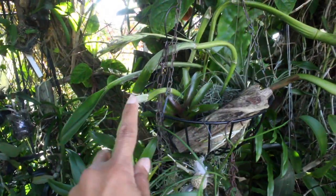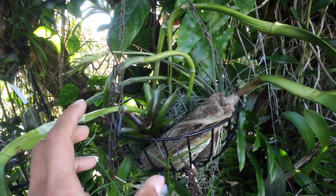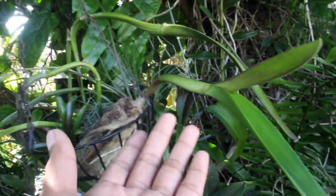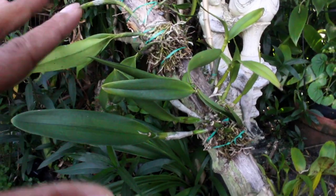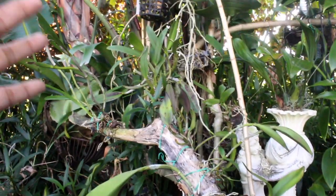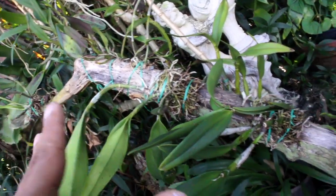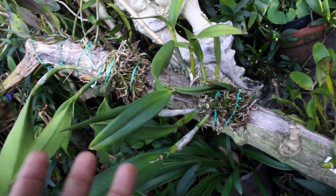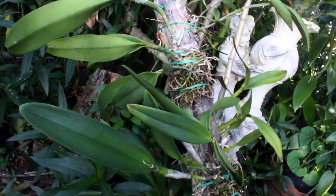Indeed, this Cattleya right here has grown without a problem at all — it didn't even notice that it was propagated. About a month ago, I did show you guys this mounting project that I did mainly with Cattleyas. What I did forget to mention was the fact that the majority of these Cattleyas were actually divisions. So let's go ahead and take a look at the most successful divisions now.